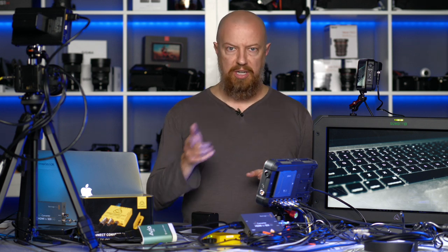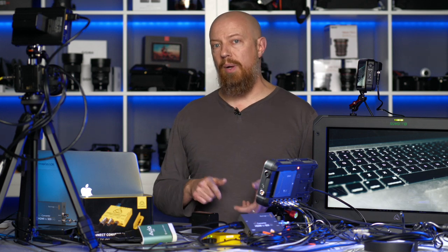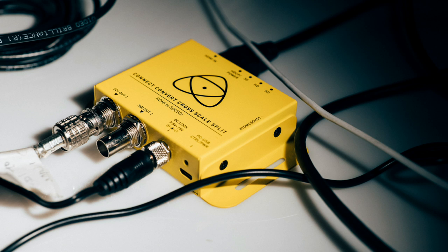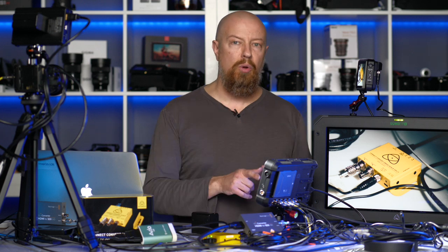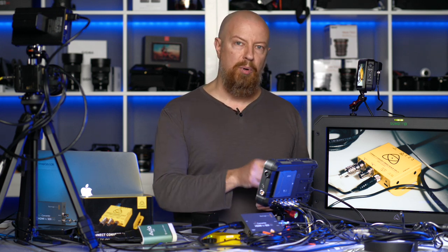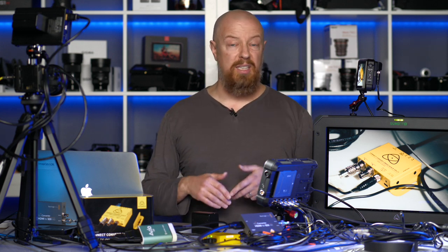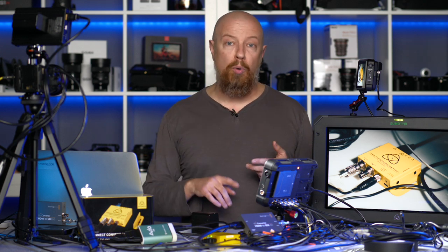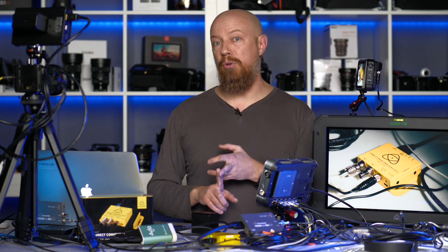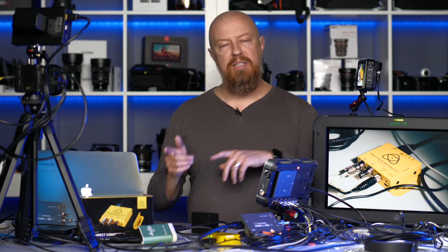The fourth device is the laptop, which plays the slides you're seeing as a second screen through to the Atomos. This computer goes out into the Atomos Connect Convert Scale adapter because the Shogun requires all input signals to be exactly the same format, defined by whatever you plug into input one. My cameras all output 1080p 29.97, but the computer outputs 30.0hz — not 29.97 — so that little yellow box scales the signal from 1080p 30 to 1080p 29.97.